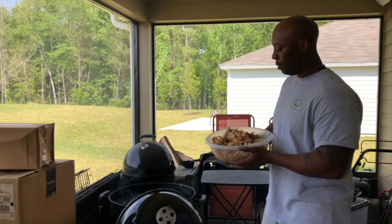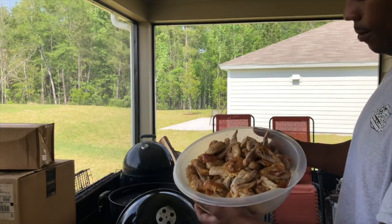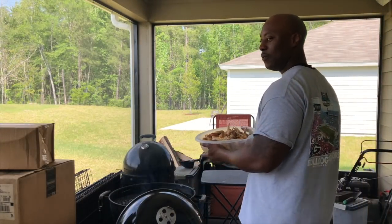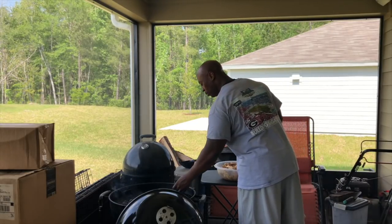Alright ladies and gentlemen, let me show y'all this cracked chicken. Before I just give away my goodness and my recipe, why don't y'all comment below and tell me what you think it is.